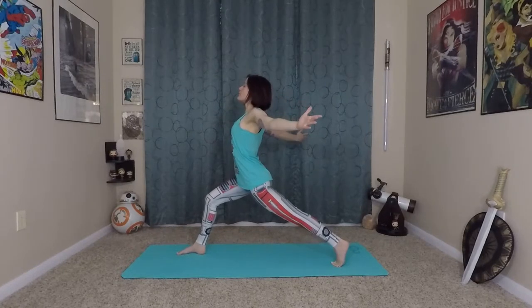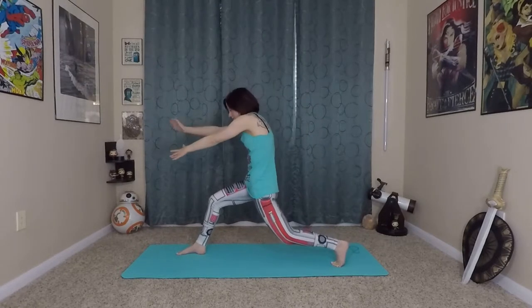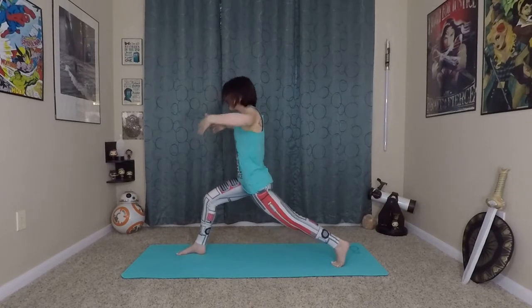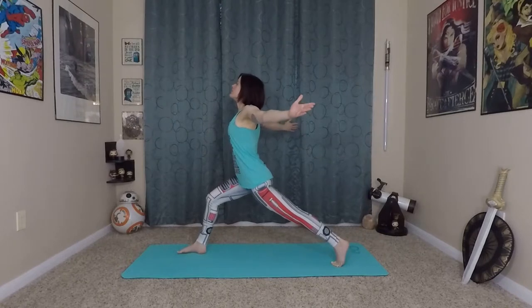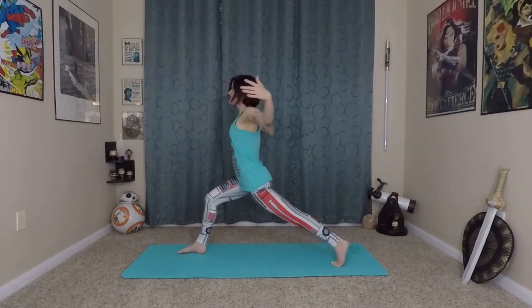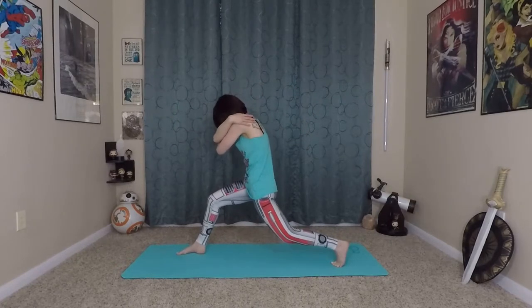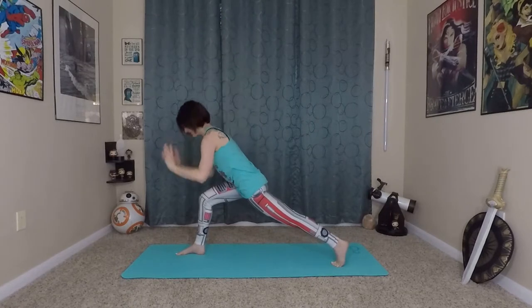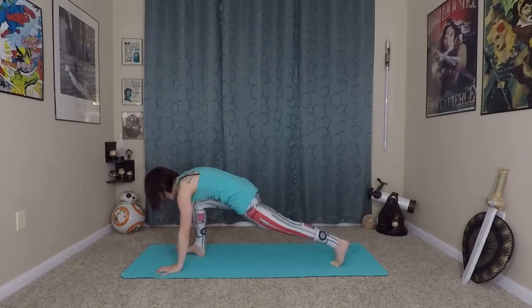So inhale, arms open wide. Exhale, you can bend the back knee to create some space and give yourself a hug. Inhale open. Exhale. Last time — inhale, lift up, exhale. Hands plant firmly onto the mat.